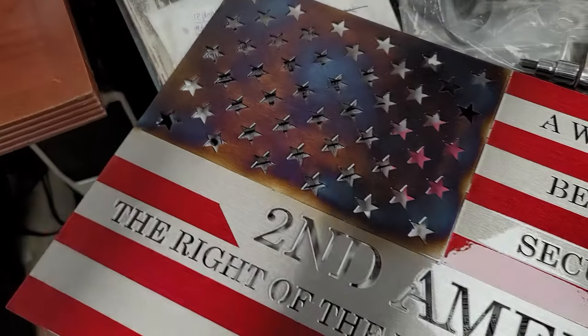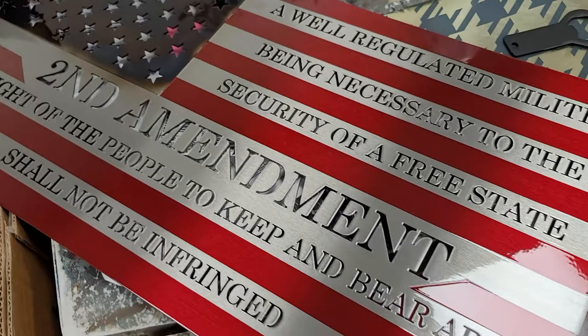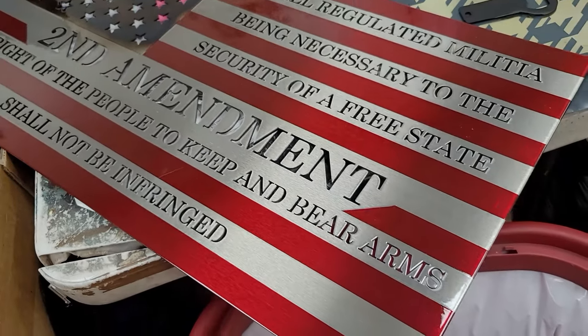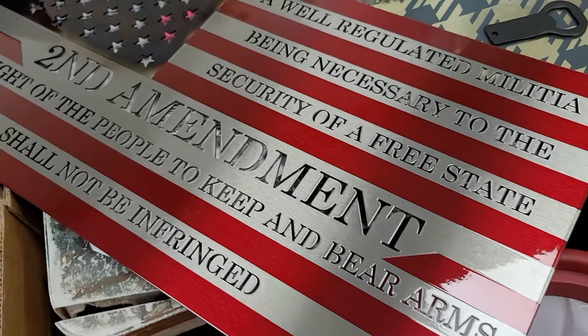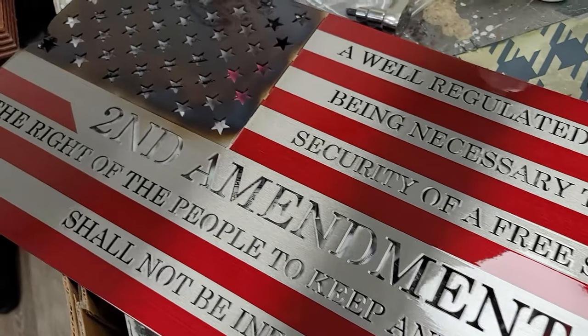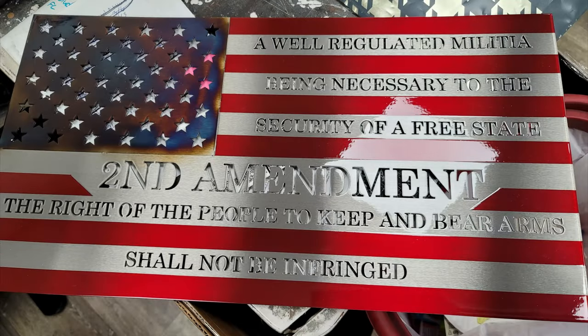We made it — we're at Nashville Metal Art. As you can see, no branding on the building; it's very low key. It was pretty loud inside the facility so I decided to do a quick voiceover of the tour. What you're looking at now is the second amendment sign I bought while I was there. The fit and finishing quality of this thing is unbelievable — let's see how it's made.